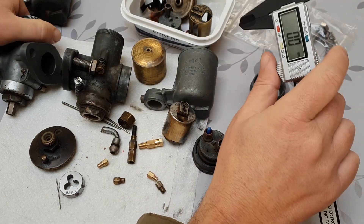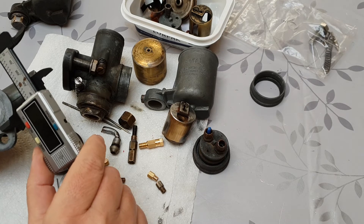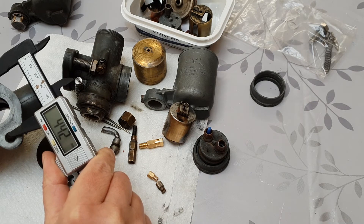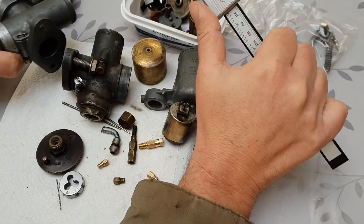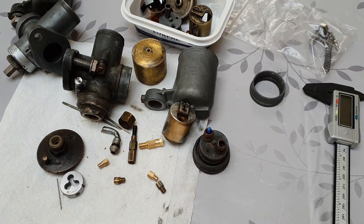Part of this video is really to see which parts are interchangeable or not. Here we've got the fixing stud holes and they measure 44.2mm between the inner edges. I'd be interested to know, if someone has got an Amal 276 or Imperial version, whether they are roughly the same size. I'm considering buying one just to have a look at it.